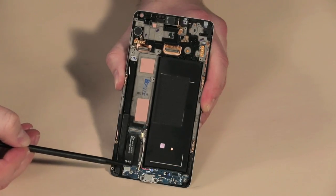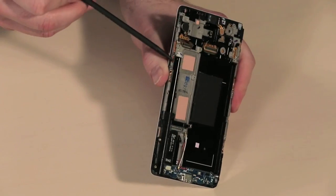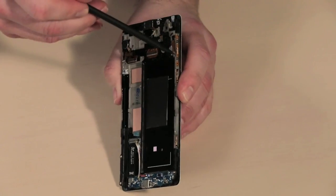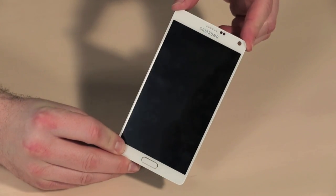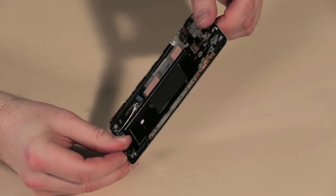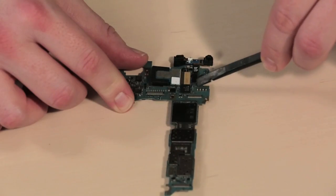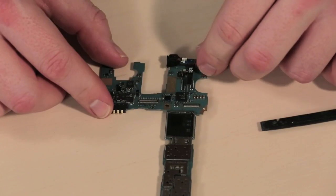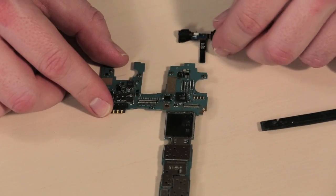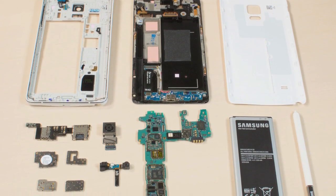I'm going to leave the USB charging board, earpiece speaker, vibration motor, and the button contacts attached to the frame. I'm also going to leave the front panel and display alone. I want to put this phone back together in working order and these components could be damaged during removal. Turning our attention back to the main circuit board, we can detach the rear camera, the front camera assembly, and finally the board's metal shields. With that, our teardown is complete.